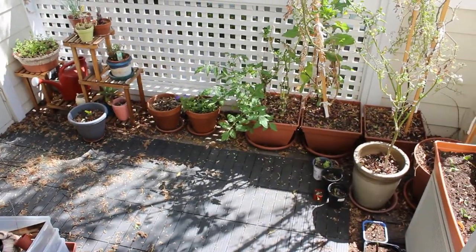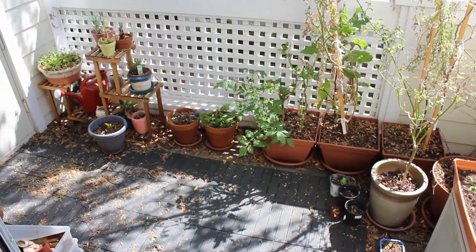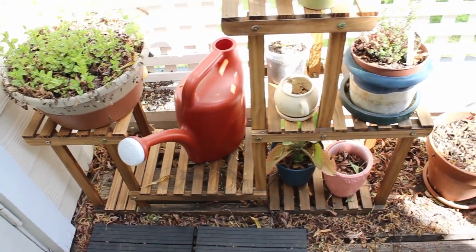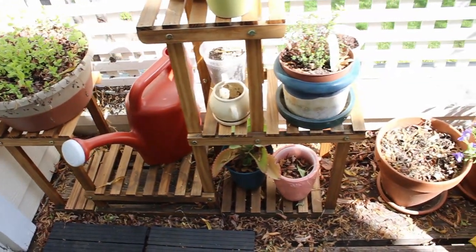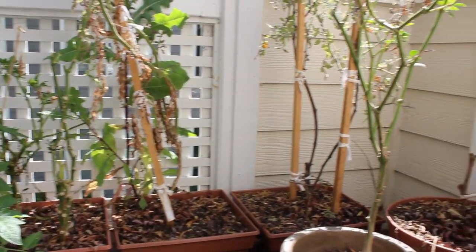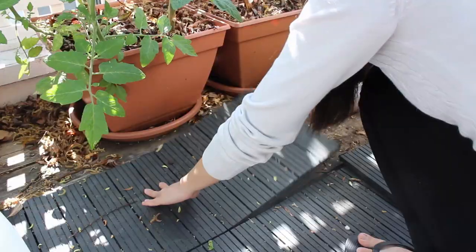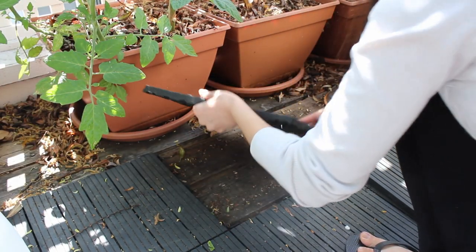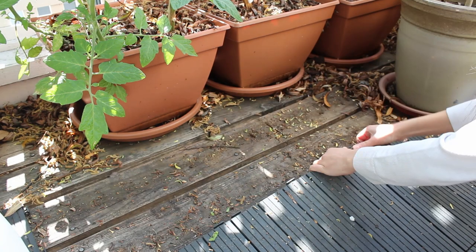My small balcony garden was left untouched for most of winter. The fallen leaves have piled up, and early spring brought willow catkins onto our balcony. With the sunny warm weather, now is the perfect time to clean up the space and restart my balcony garden.